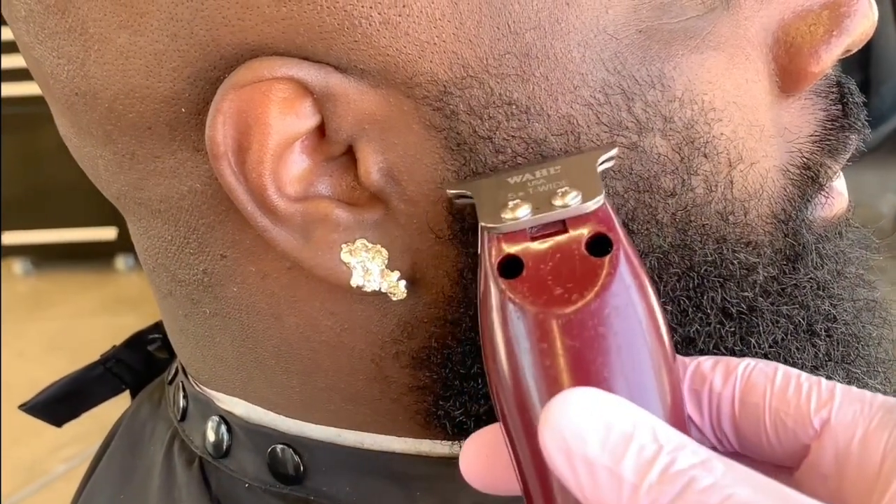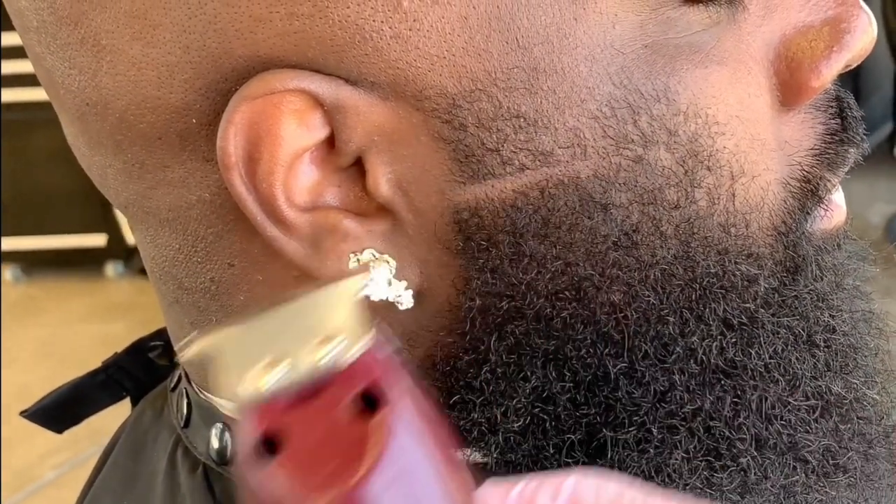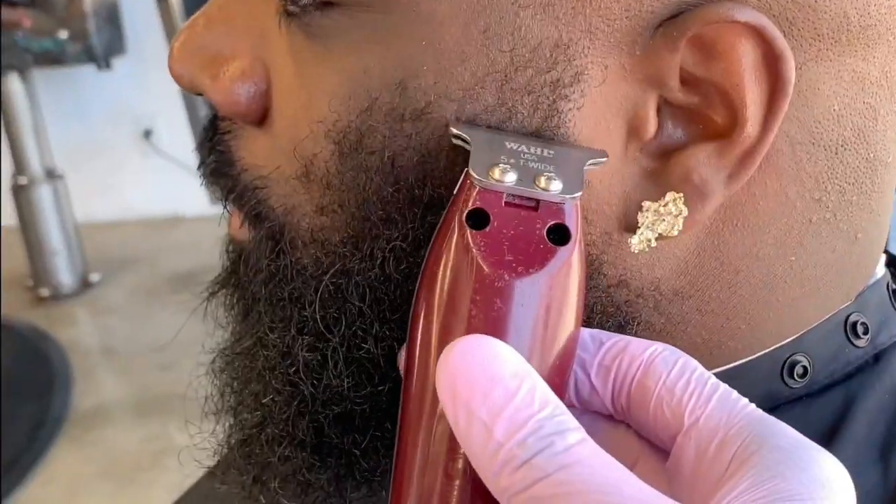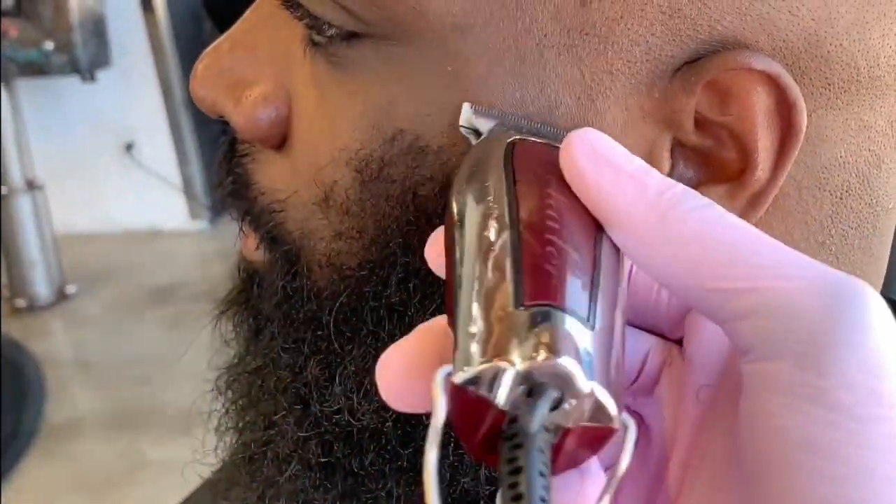I create my first guideline from the middle of the ears with my detailers, and then you take off the top layer away from the bottom layer. You will have to do the same thing on both sides to keep it nice and even.